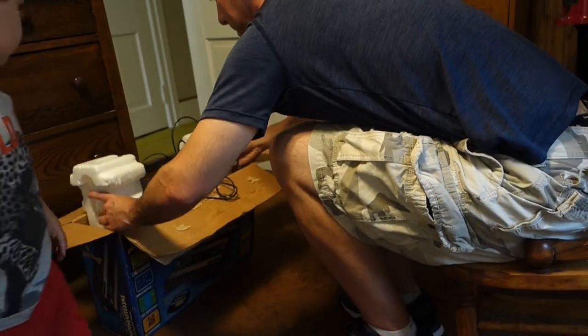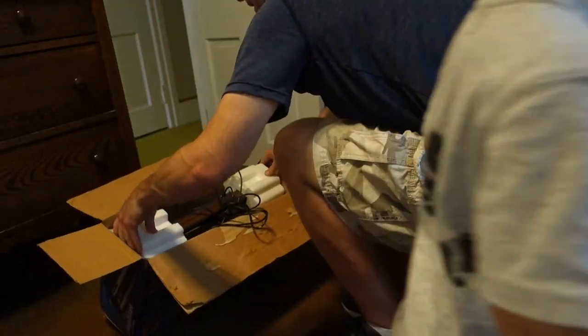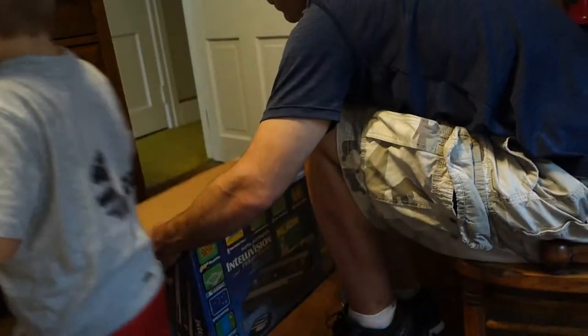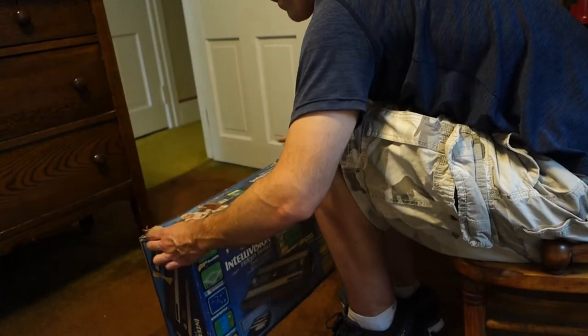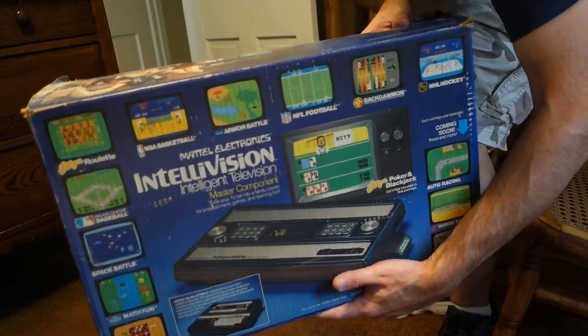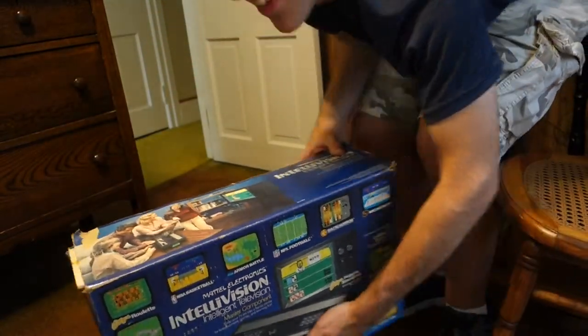Let's see if we can get this back in here. The box is coming apart. Here we go, we got an Intellivision. Thanks, Uncle Bill.